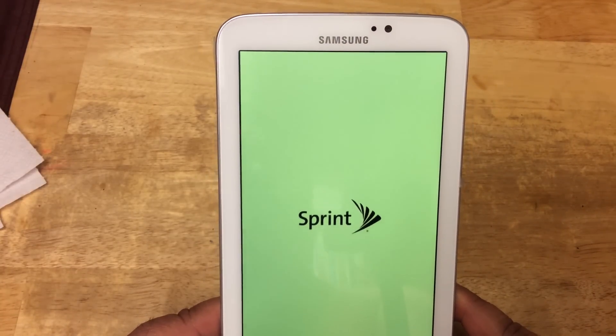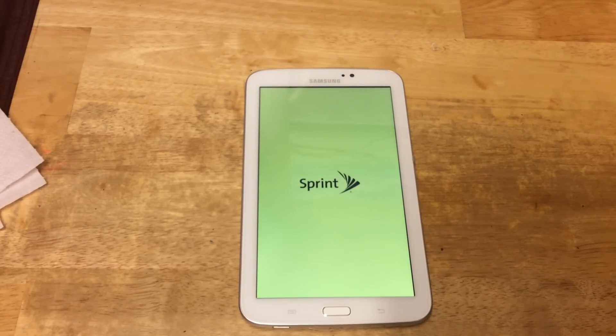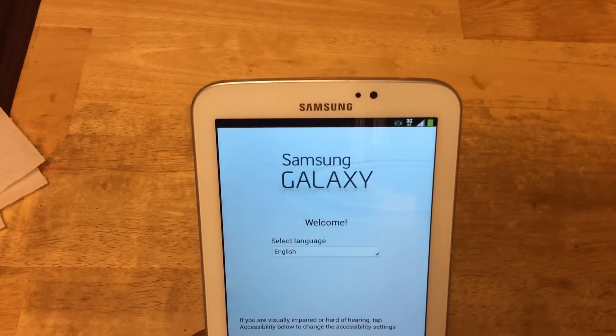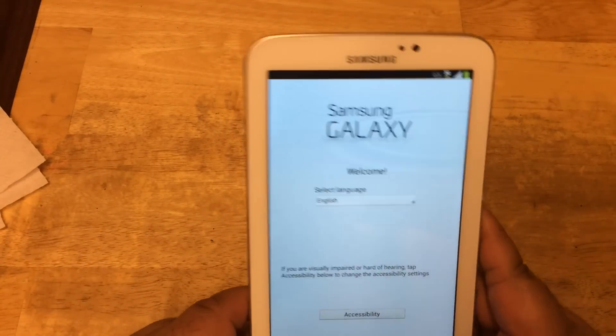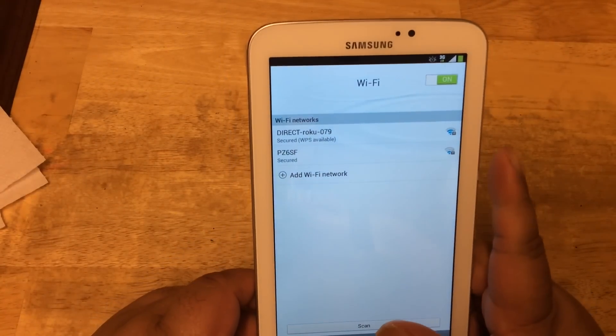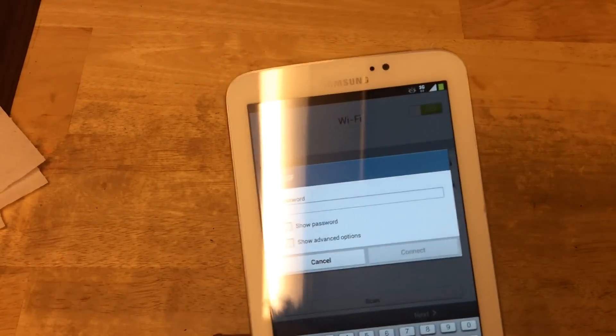You have your Sprint logo on the start of the tablet. Let's skip ahead until we see the home screen. Now I guess we're getting somewhere — Samsung Galaxy, welcome. Select language: we already chose English, so we're going to go next. And of course, you have to sign in with your Wi-Fi. Let me sign in and get back to you.